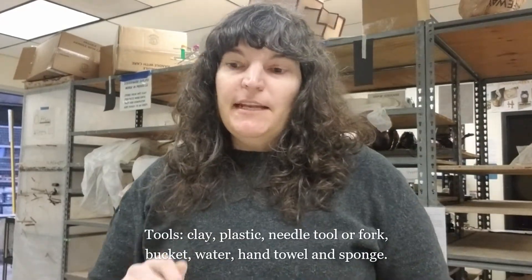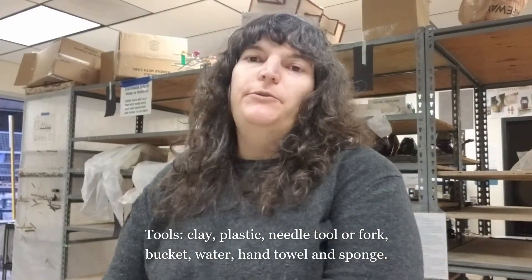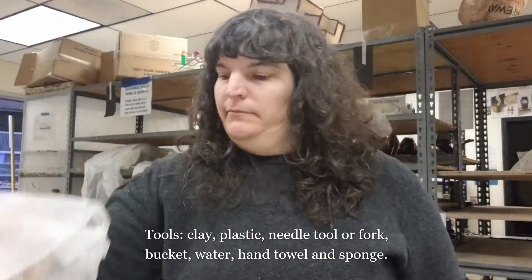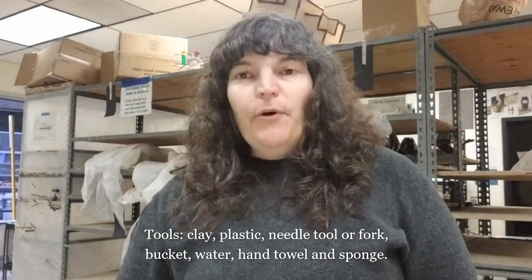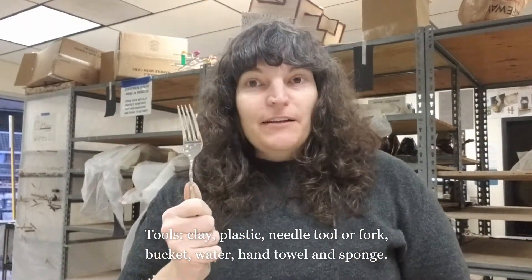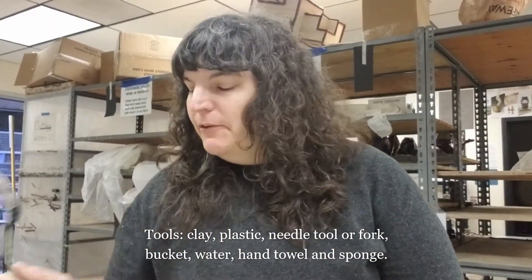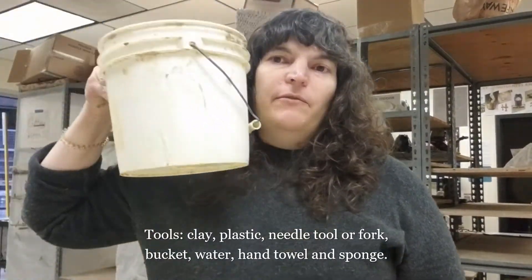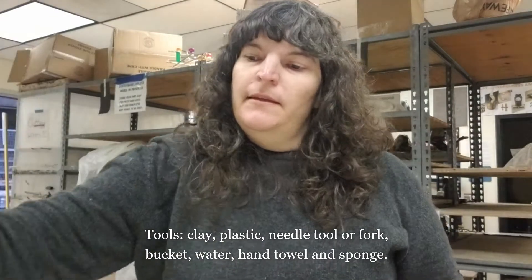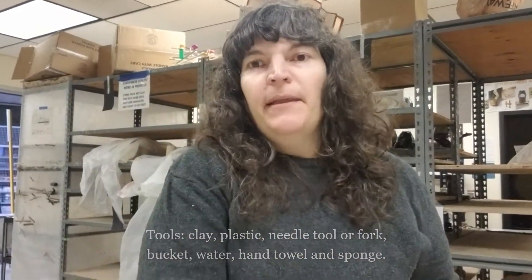The tools that we need today are clay, of course, some plastic to keep it in so it doesn't dry out, your needle tool for scratching and scoring — or if you've got a fork laying around that you're not going to use for food again and the tines are pretty sharp, you can try using that. It can be helpful, but your needle tool will do the trick. I've also got a bucket of water, a towel to wipe my hands on if they get wet, and a sponge.